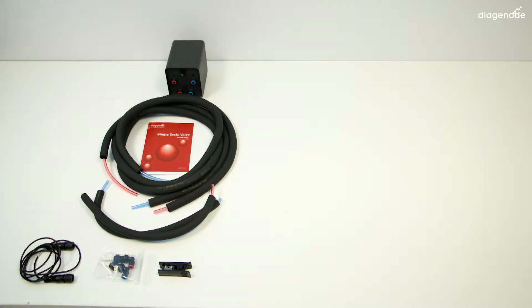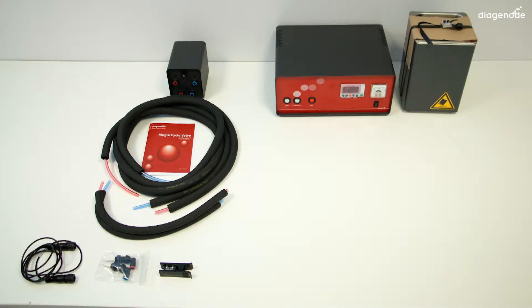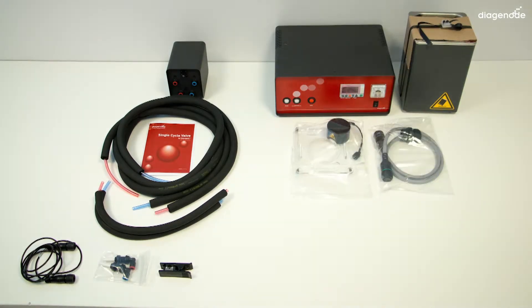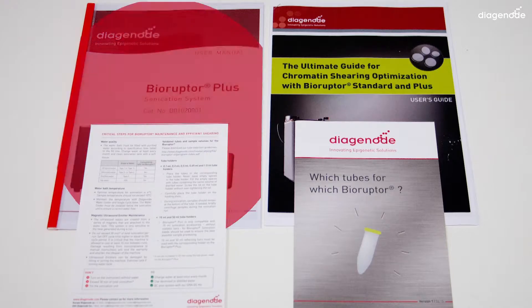Now open the BioRuptor Plus box one of one. You will find the control unit, the bath, the motor plate, one grey cable to enable communication between the control unit and the bath, one mains black cable, one user manual, one chromatin shearing guide, one guideline for tubes, and one guideline for critical steps.